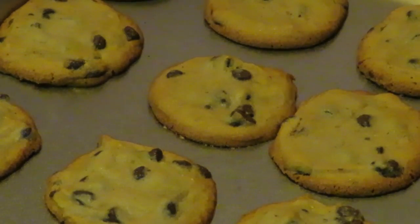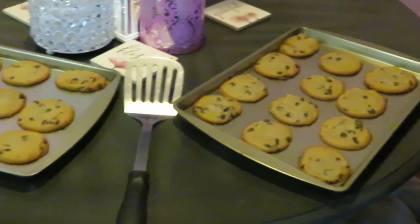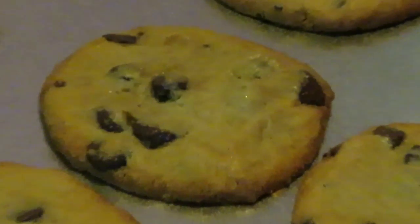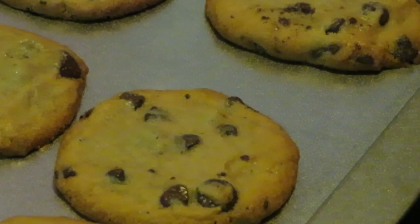Of course I'll give them about 20 to 30 minutes just to cool off, and then I'll go ahead and get them off the tray. Let me take y'all in for a closer look — look at all those chocolate chips! Oh yes. The camera is being a hater, but there it is — thank you camera!